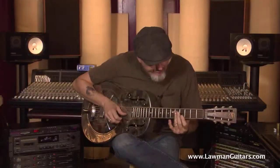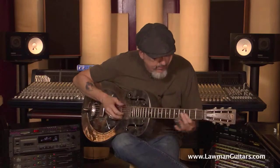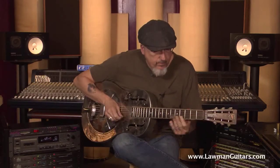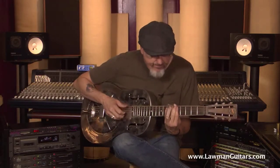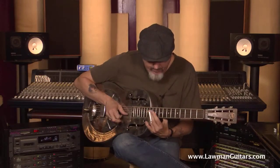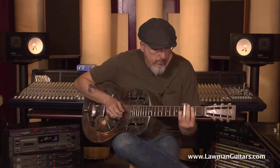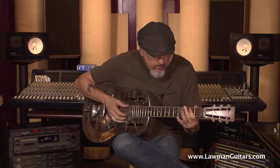Bob, why don't you show us how this guitar really sings. Thanks, Bob — that was just awesome.